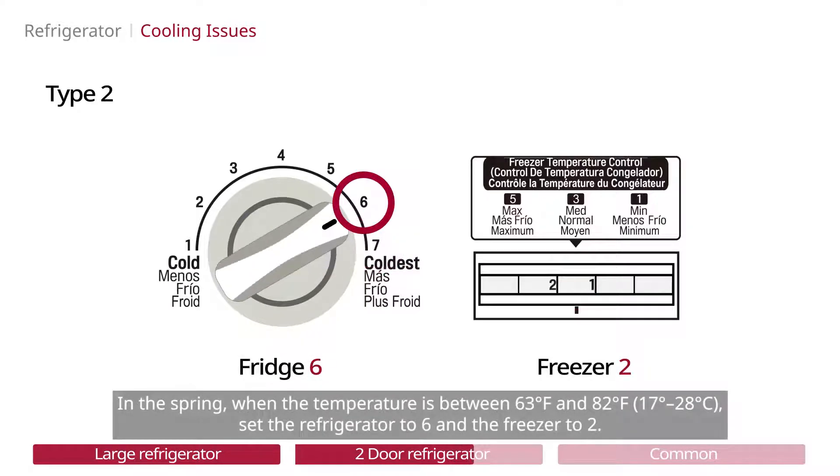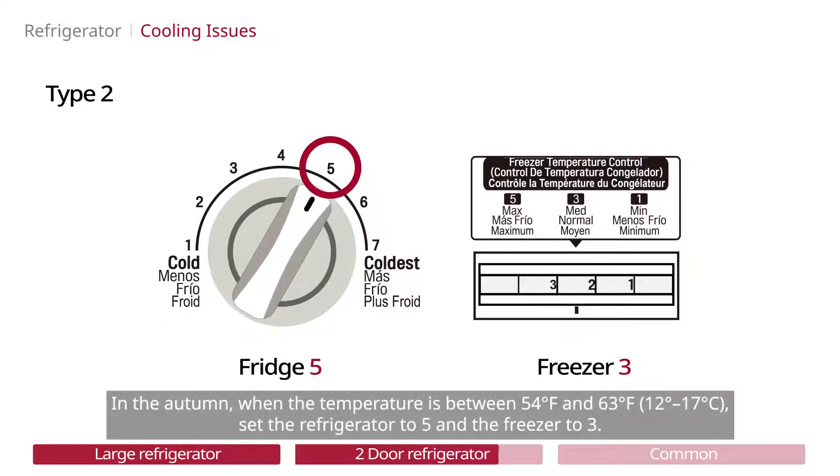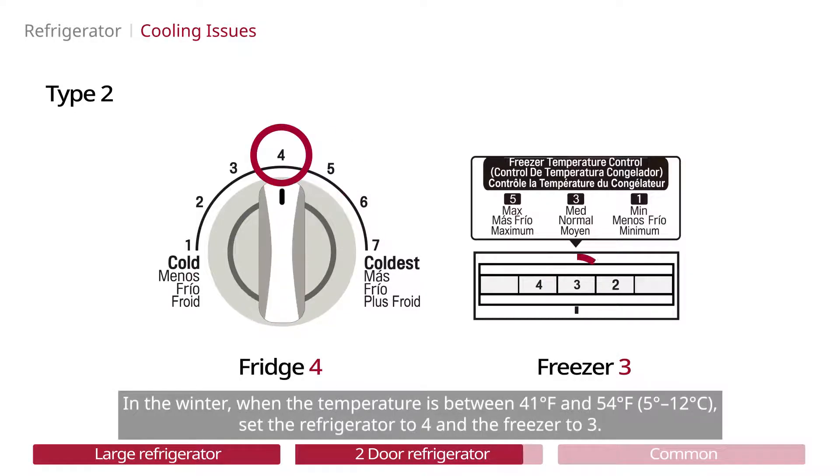In the spring, when the temperature is between 63 and 82 degrees Fahrenheit, set the refrigerator to 6 and the freezer to 2. In the autumn, when the temperature is between 54 and 63 degrees Fahrenheit, set the refrigerator to 5 and the freezer to 3. In the winter, when the temperature is between 41 and 54 degrees Fahrenheit, set the refrigerator to 4 and the freezer to 3.